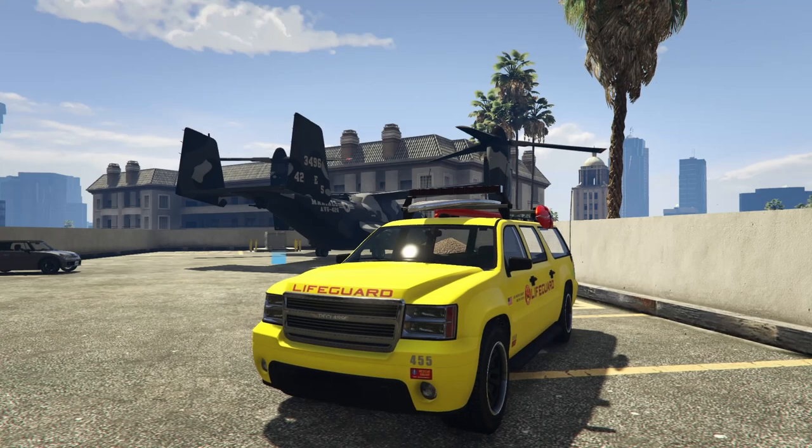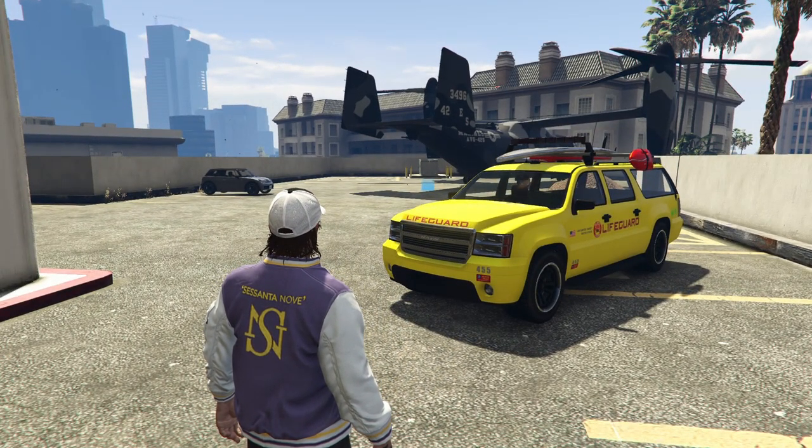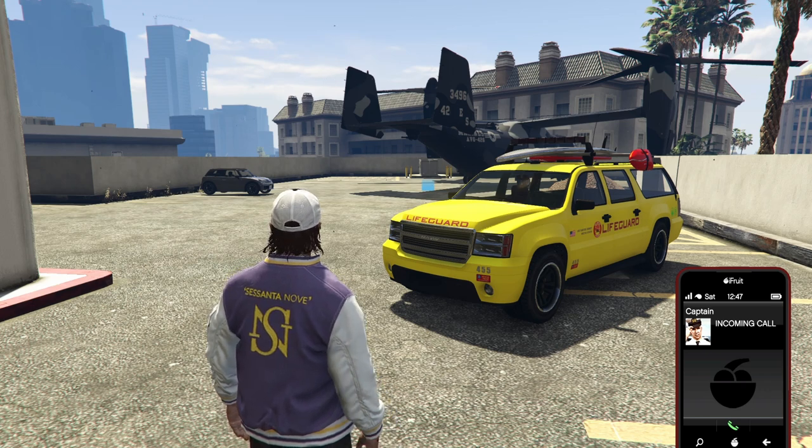Hey boys, it's Harm9. Today we're going to be customizing the Declassy Lifeguard in Grand Theft Auto Online. Yes, you heard that right, we are customizing the Lifeguard. Now if you guys haven't seen my other video on how to get a Declassy Lifeguard in GTA Online, you should go and check that out if you are interested in customizing one of these for yourselves.